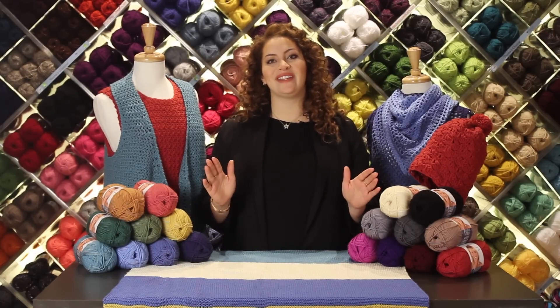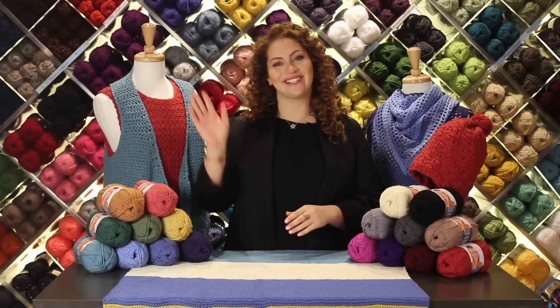To learn more about Vanna Style, visit LionBrand.com and don't forget to subscribe! See you soon!